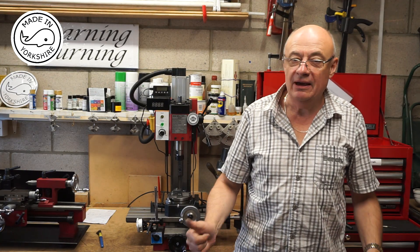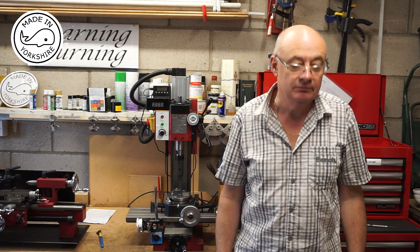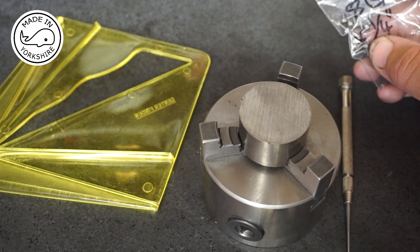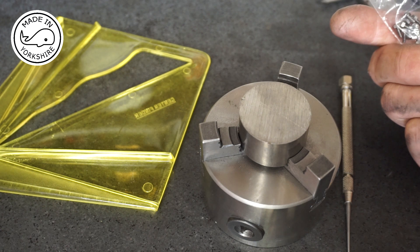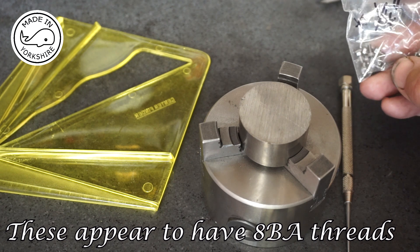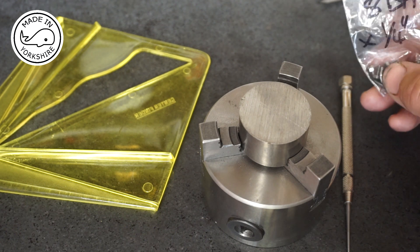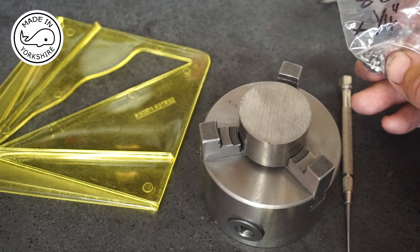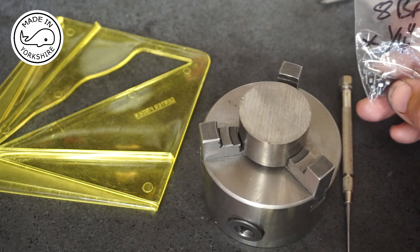Today I'm going to have a go at making the crankshaft for the Stuart S50. Just before we start, Andy at Stuart Models has got back to me about the duff 7BA bolts. He reckons they had a duff batch made and some may have got into the kits, so he's going to send me the proper 7BA bolts in the post — very good customer service.